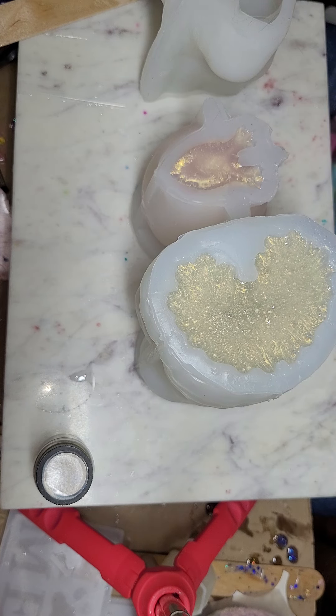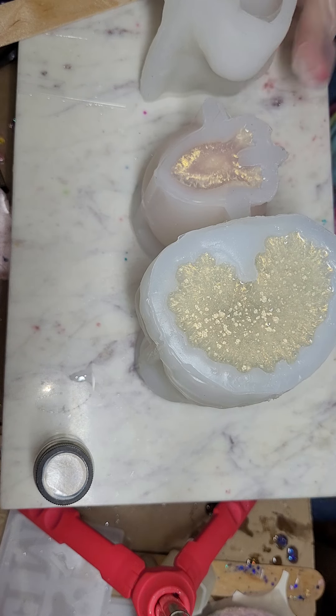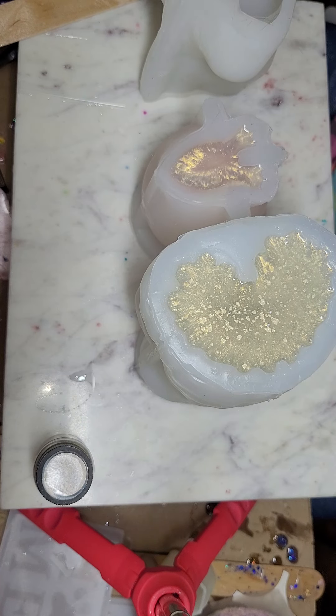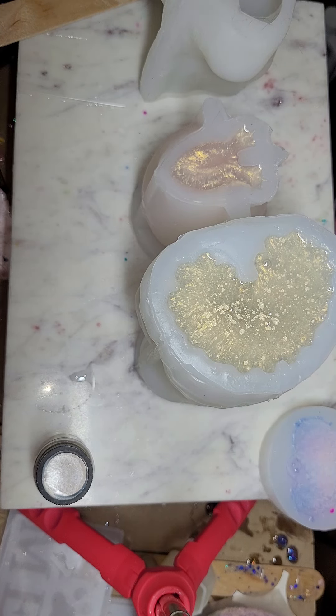I'm going to isopropyl the end here, and I guess we're going to have to find out the mystery mold another day. Alright you guys, I think that's it. We love you — we want you to take care of your mental health so that you can come back. Have a great day, bye-bye!